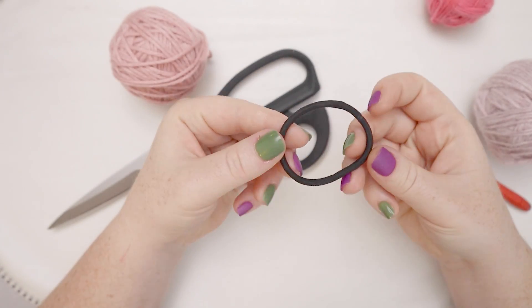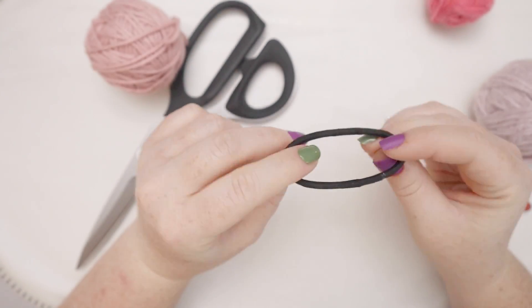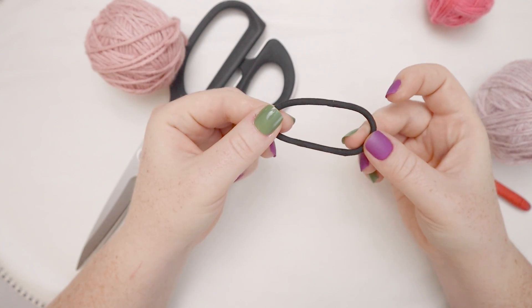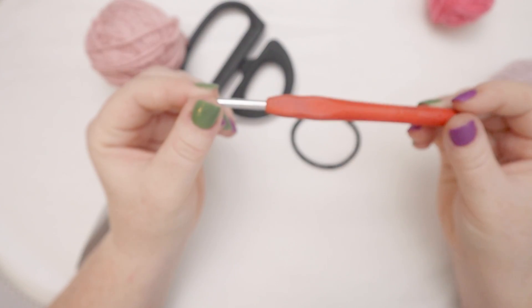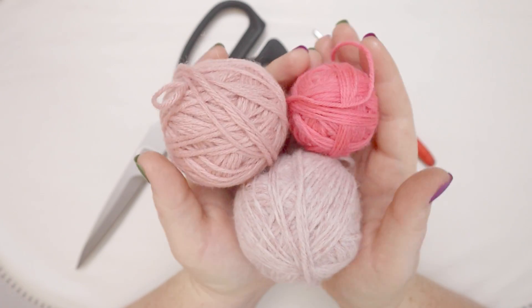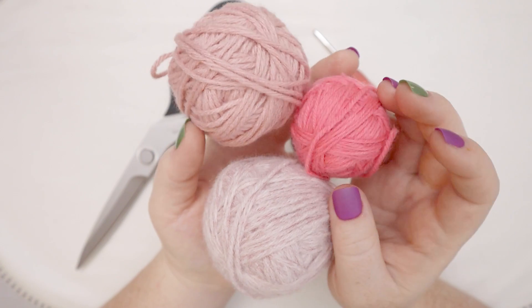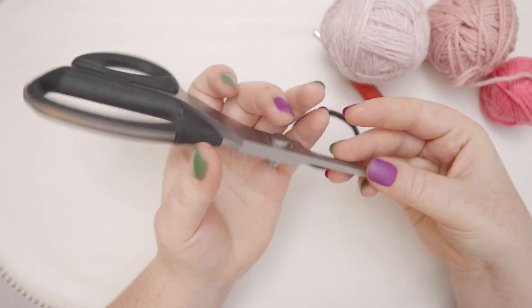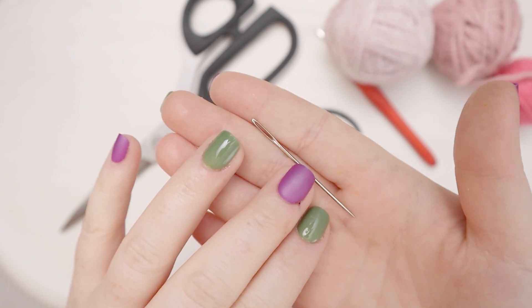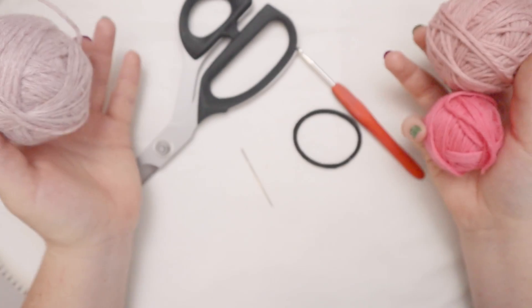For this project you're going to need a hair elastic — I've got one of these thick black hair elastics but you can use whatever you've got on hand. You'll also need a crochet hook; I'll be using a 4.5 millimeter hook today. You're going to need some yarn — I have some scrap balls left over from other projects, so I'm going to be using three different colors of pink. And of course you'll need scissors and a yarn needle to weave in your ends. Gather your supplies and let's jump in.